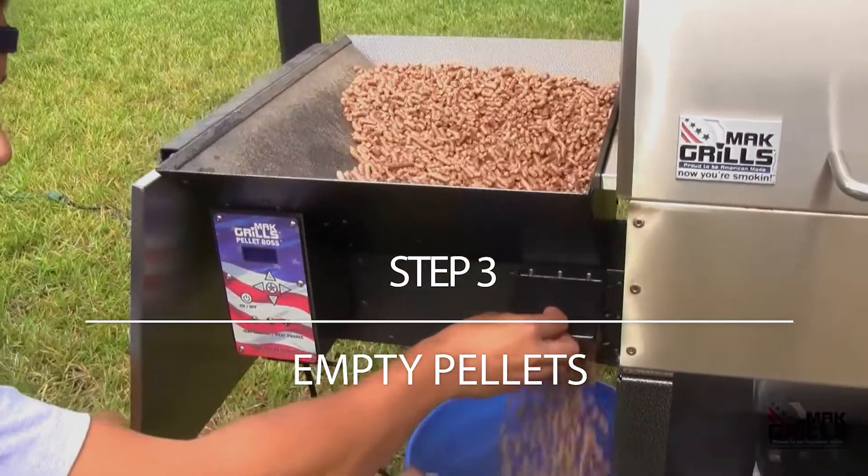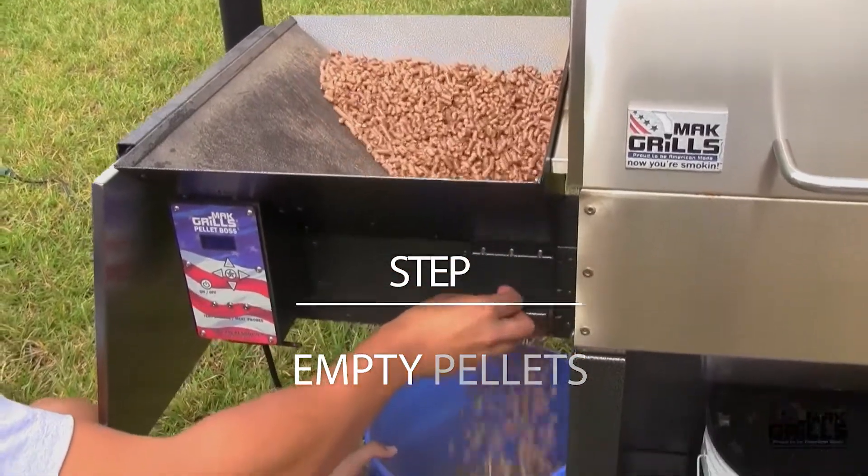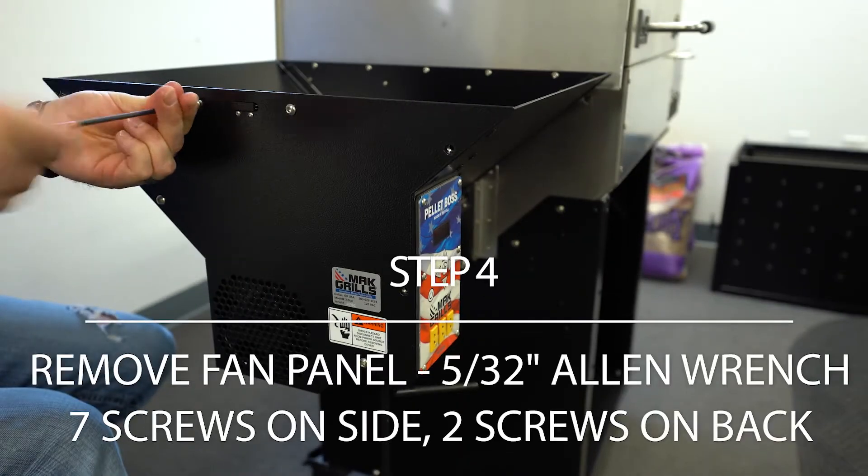Use pellet dump door. Remove empty pellets from the pellet hopper. Remove fan panel.